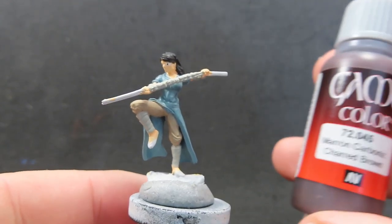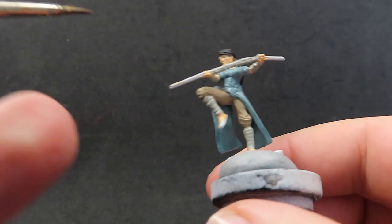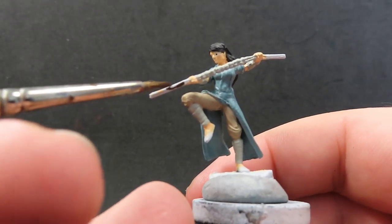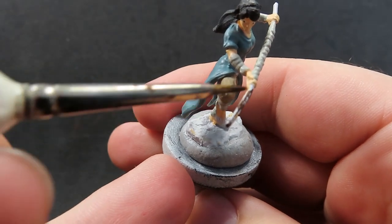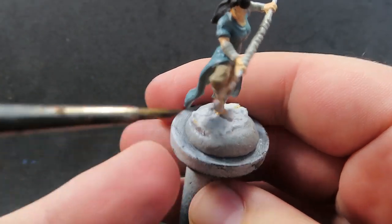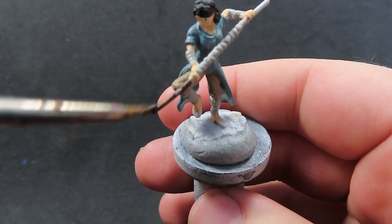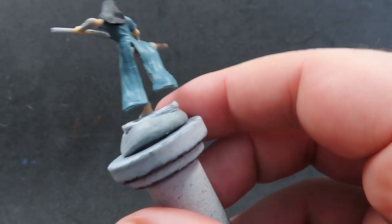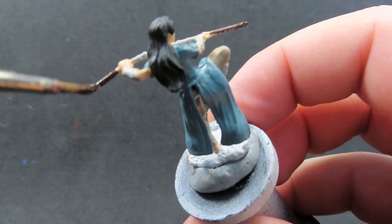Now with all our wrappings done, we're coming in with some charred brown. All we're going to do is apply it to her staff — I'm going to give her a nice dark wood bo staff, and I think that's going to really pop out against all these nice calm, neutral colors we've got here. Having another neutral color that's super dark is going to really help it pop on the table.